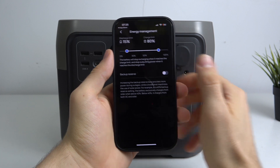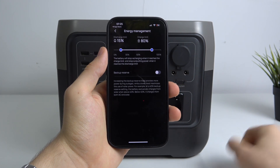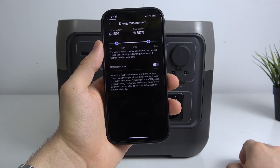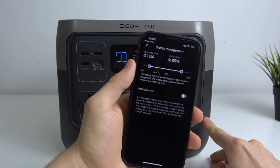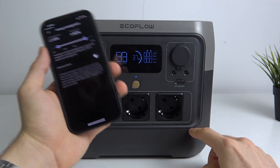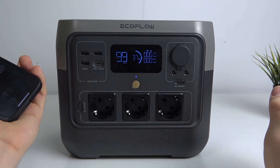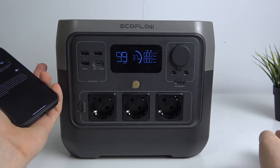Here you can set it so that, for example, you don't want to charge it more than 80%. It will help to improve your battery life. Of course, the capacity of your battery will be smaller, but your device will live longer.